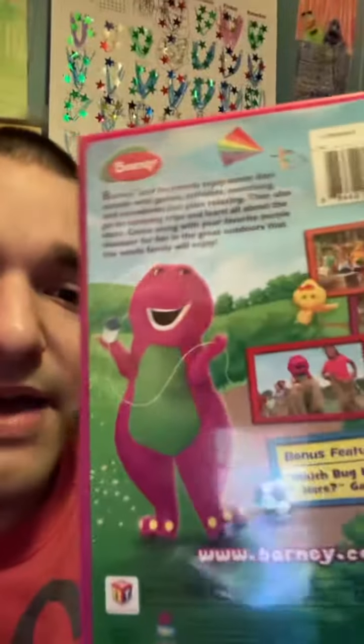This is Barney, this is character by Barney. In the back, this is Fly My Kite. This is Baby Barton BJ. You have to be very quiet with Barney. Fly My Kite.